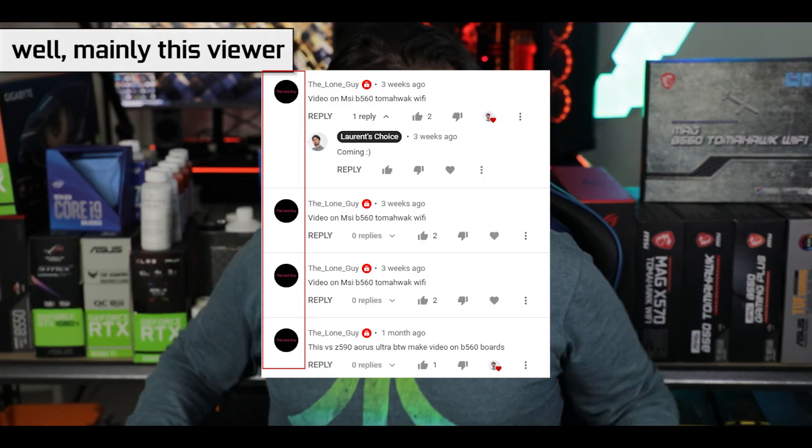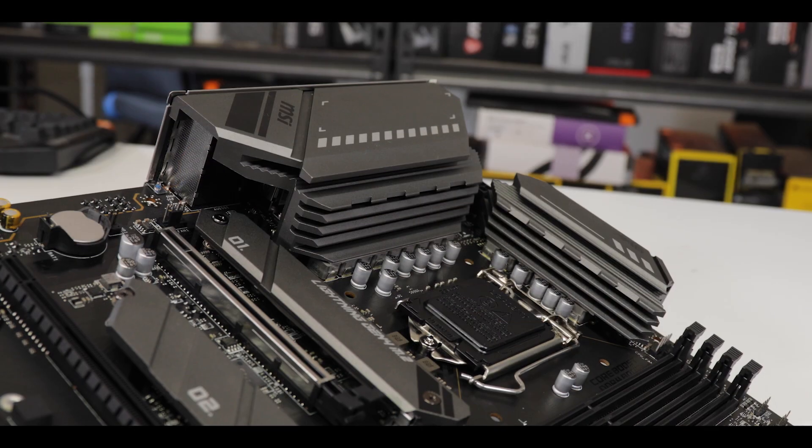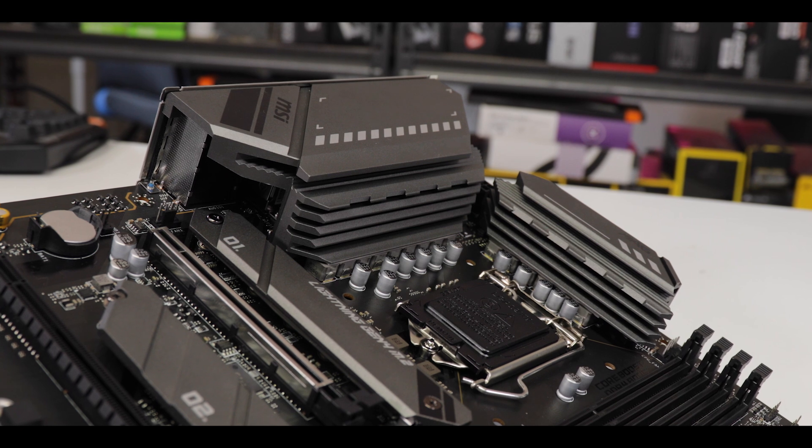So many of you came out and demanded that I review this motherboard. I understand why. The Tomahawk is by far the most sold, the most propagated motherboard of the entire MSI lineup.